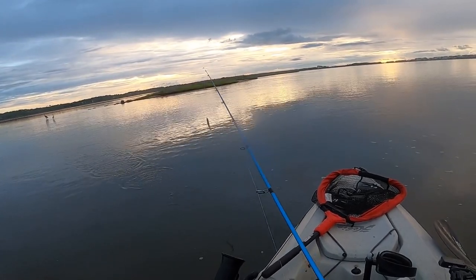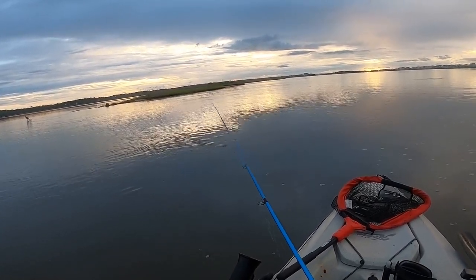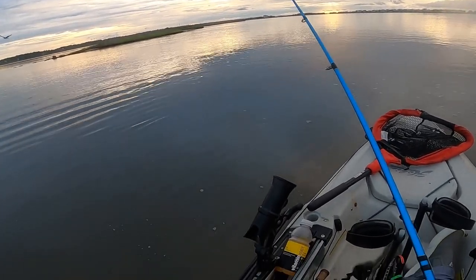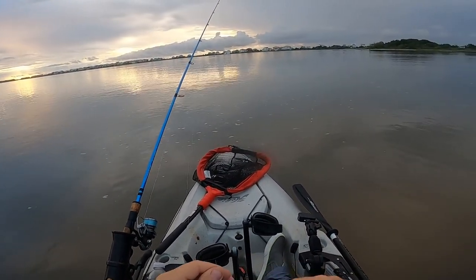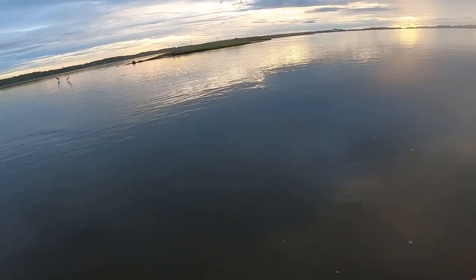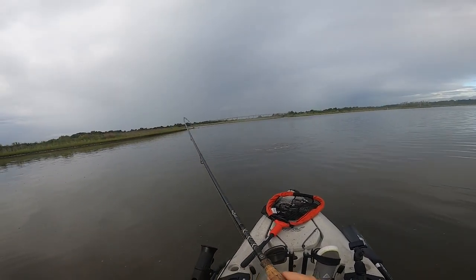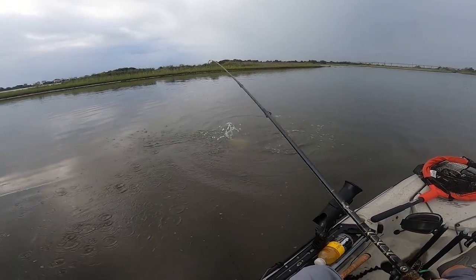That was two casts. He went for it — and what happened? I think I nicked my line on an oyster earlier. I've got a clean cut right there, so let me retie this leader. I just bumped off a fish right there. This is the first one on the Gold Digger. I've been having pretty much all the bites and action on the Slam Shady — so one here.